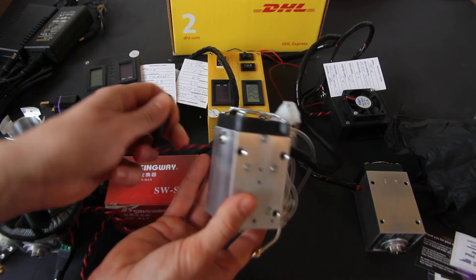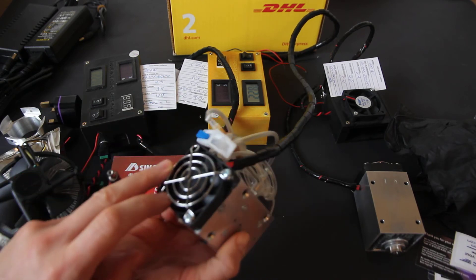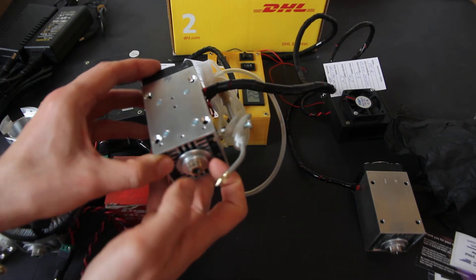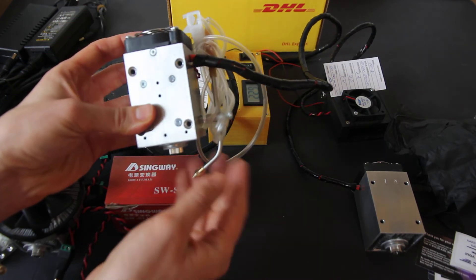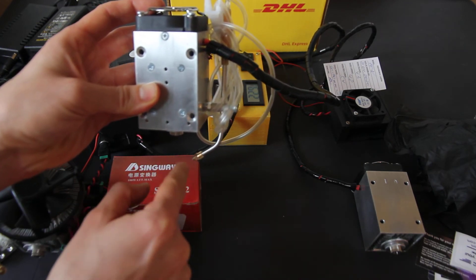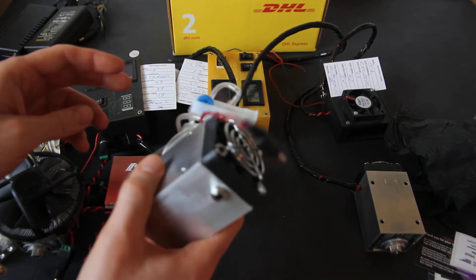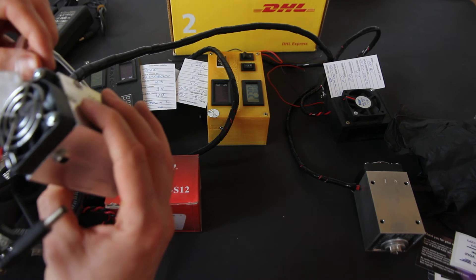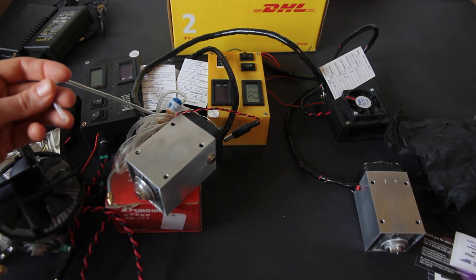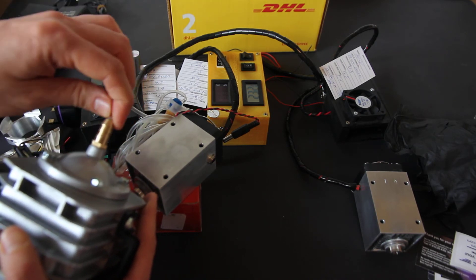Sometimes the fan connector is unplugged — you just need to plug it back in. When people use it for engraving at very low power, they don't need the fan to work. Also, as you may have seen in our videos, when you do laser cutting you need the air to go exactly to the place where the laser hits the surface, so make sure the air nozzle is adjusted properly — it's quite adjustable.